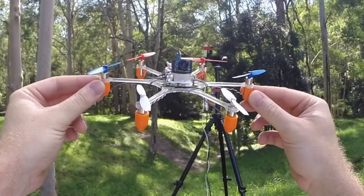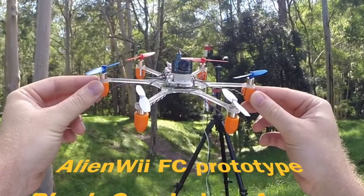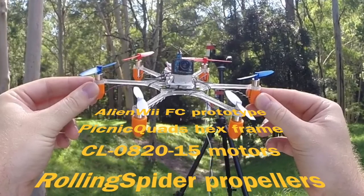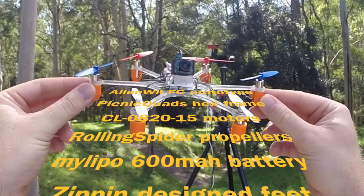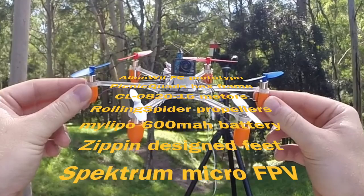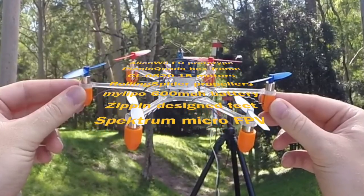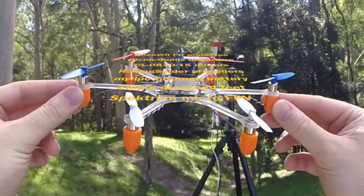Credits for this wicked machine go to Alien Quads for the flight controller prototype, to Picnic Quads for the excellent polycarbonate hex frame, to Chao Li for the CL820-15 motors, to Parrot for the rolling spider propellers, to MyLipo for the 600mAh battery, to Zippin for the design of the feet, and to Spectrum for the Micro FPV pod.